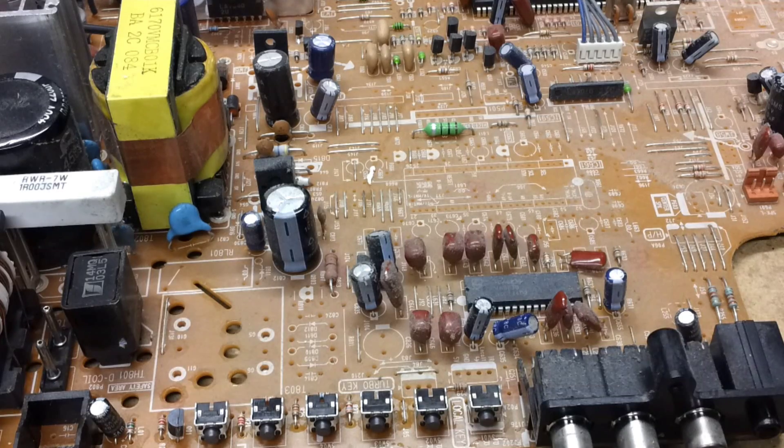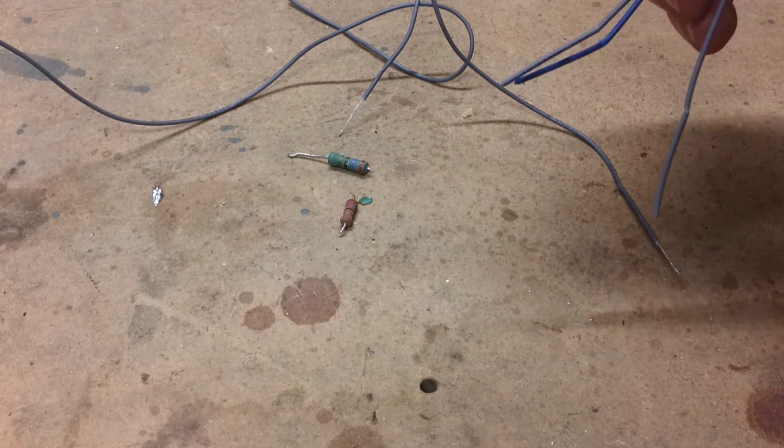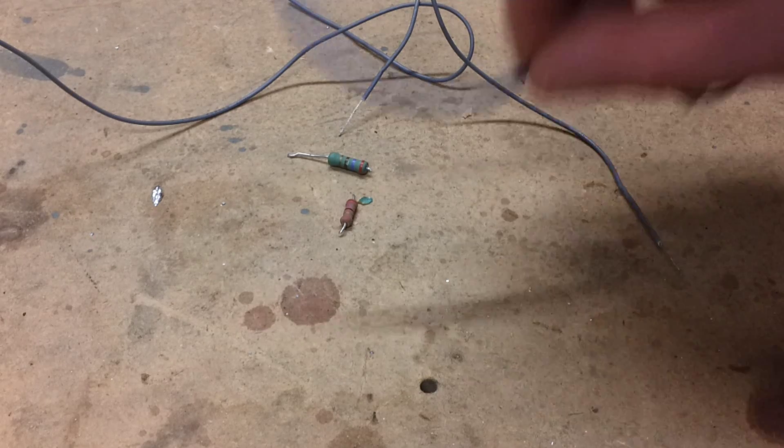Let's start off assuming that you already have the two resistors. You need to strip the wire so that it's bare on both ends. You'll need three wires stripped in this way for this stage, however we will need a few more before the end of this experiment.